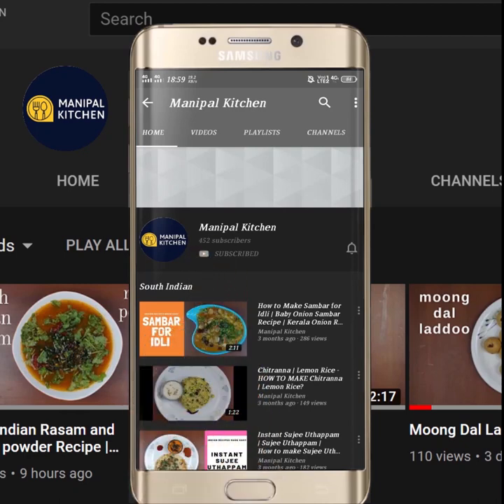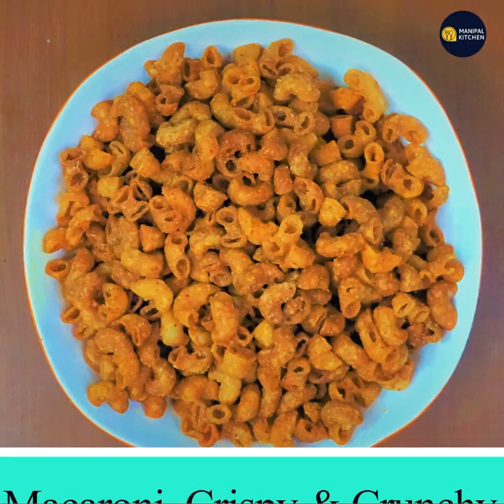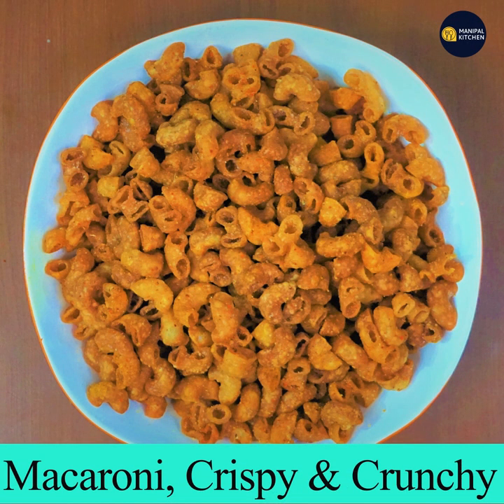Subscribe now and press the bell icon to never miss an update. Hi friends, welcome to Manipal Kitchen. Today I would like to share the recipe of crispy crunchy macaroni.